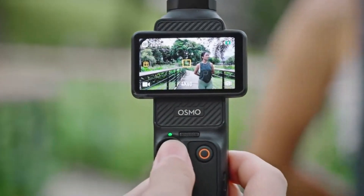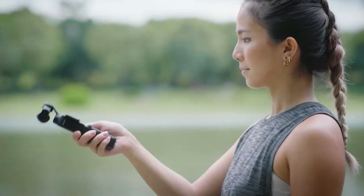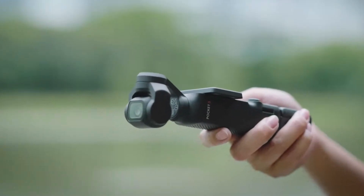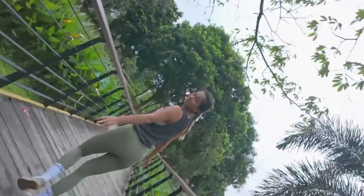Additionally, low-light autofocus performance has been enhanced, reducing hunting and improving clarity in dim environments. The reliable autofocus system makes the Osmo Pocket 4 an excellent choice for capturing both fast-paced action and intricate details.